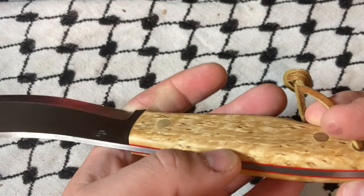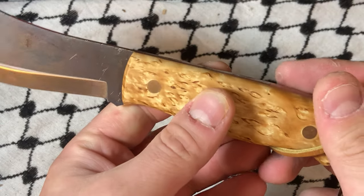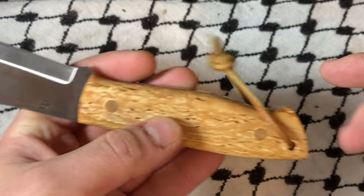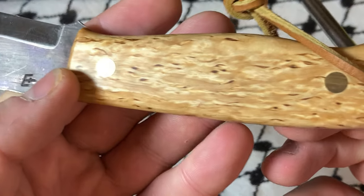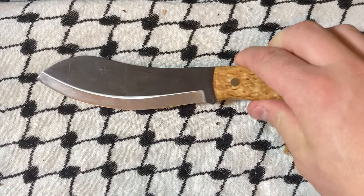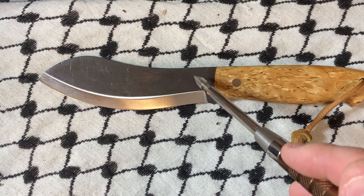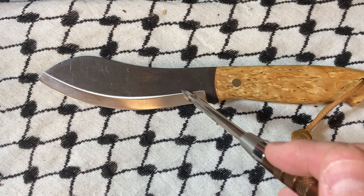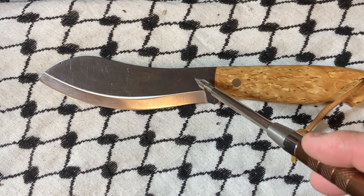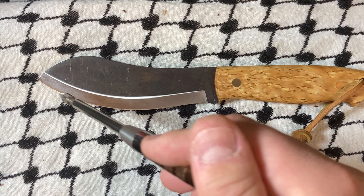As you can see, I believe this is curly birch — I'm probably getting that wrong — but the grain on this is actually really nice. I like this a lot. This is a Nesmuk. It kind of has this huge skinner-esque sway in the blade, and there's just a ton of edge.